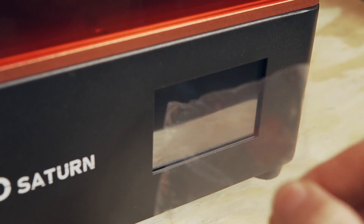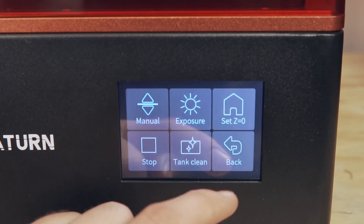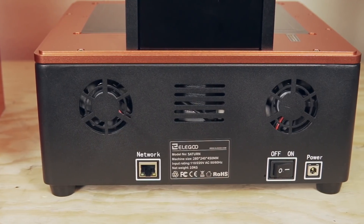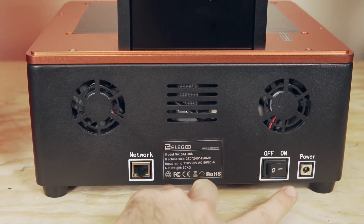The Elegoo Mars and Elegoo Saturn side by side look incredibly similar. On the front of the Saturn there is a three-and-a-half inch touchscreen with a simple menu that lets you home the printer, test your LCD screen, and start or stop print jobs. On the back you'll find two fan ports for cooling the printer's LCD screen, an ethernet port for transferring files directly from your computer to the Saturn, and the power input jack.